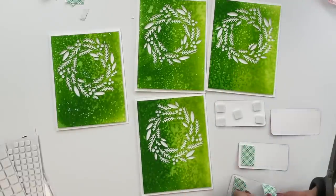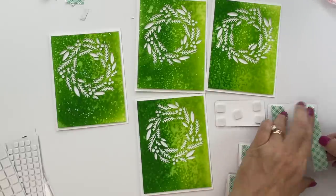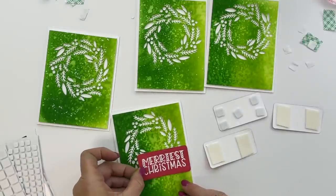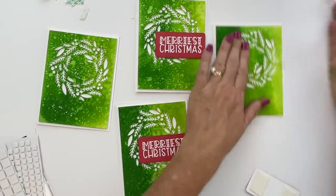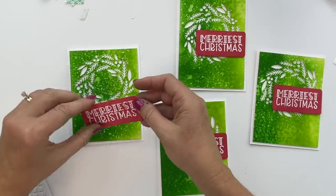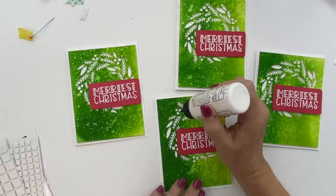I started with foam squares in the four corners but then I needed one in the center so the middle wouldn't dip down, so I decided it was easier to just use foam tape. Then I add on all of my sentiment layers, leaving just a little bit of the tree trimmings visible at the bottom.